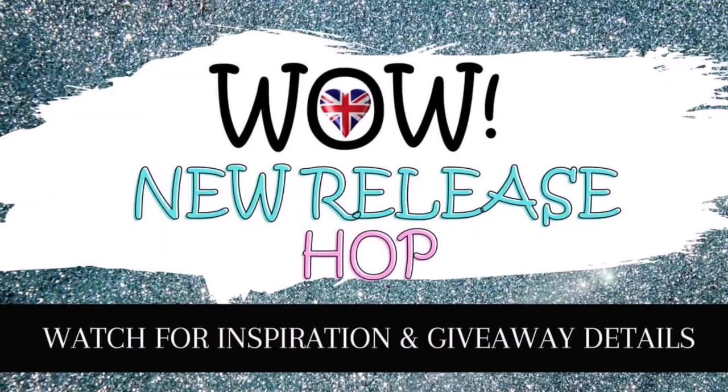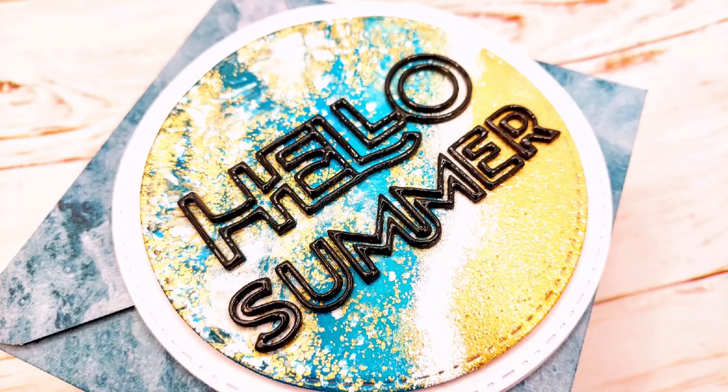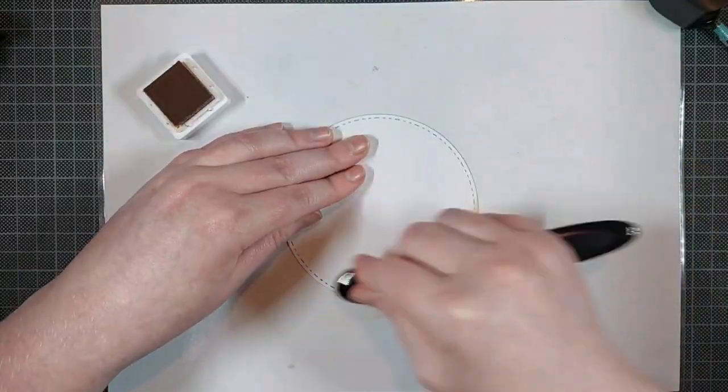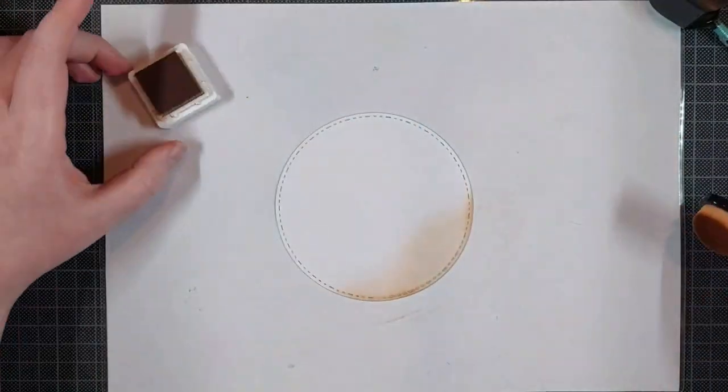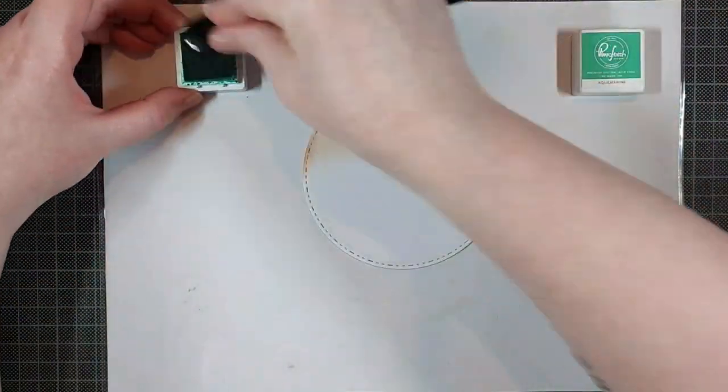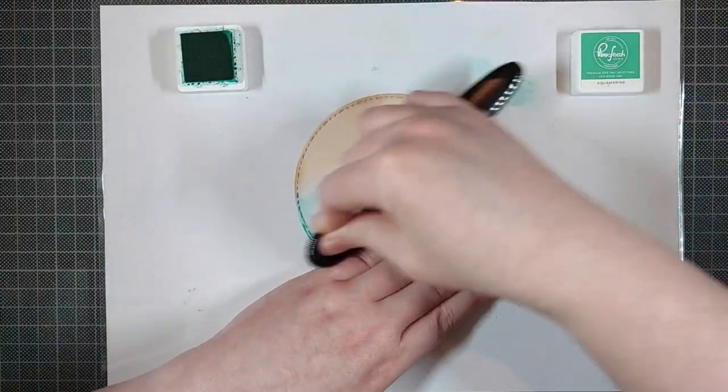I am so happy to be joining WoW as a guest designer for their new release, and this is a really good one. There are some amazing powders in this release, but also some stencils that I am sadly not showing off today. But I had such a fun idea for this card with one of their amazing embossing powders, and I just couldn't wait to show you this.